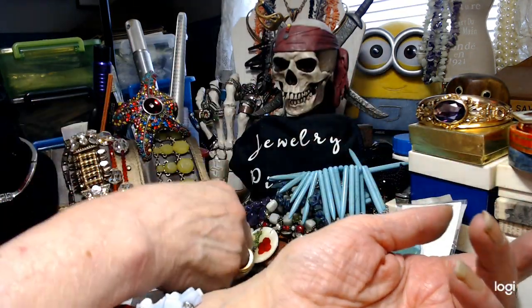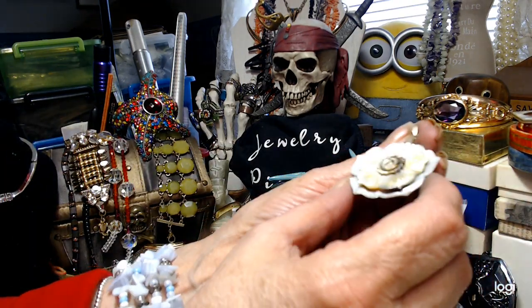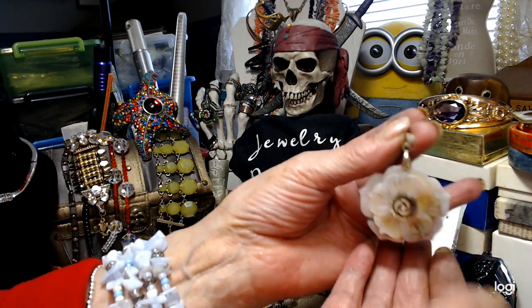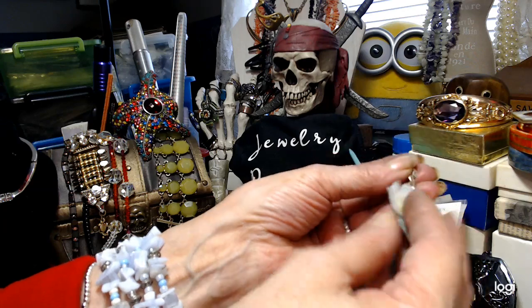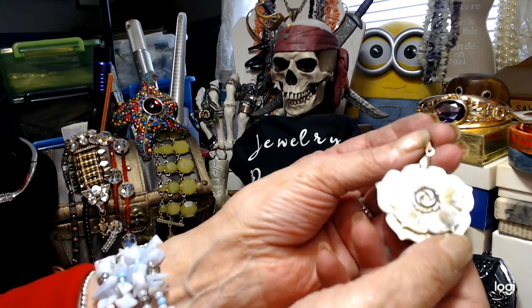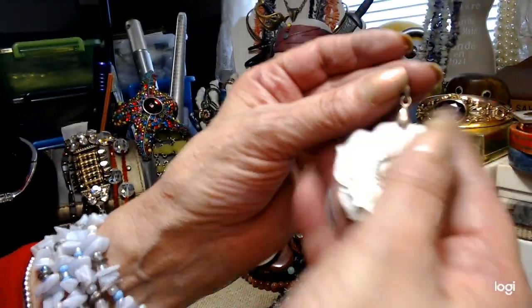Now we have this gorgeous Mother of Pearl pendant that I showed you before. It's got a nice bale on it, and it has a flower on top of a flower with a carved center part. We'll do that for $3.